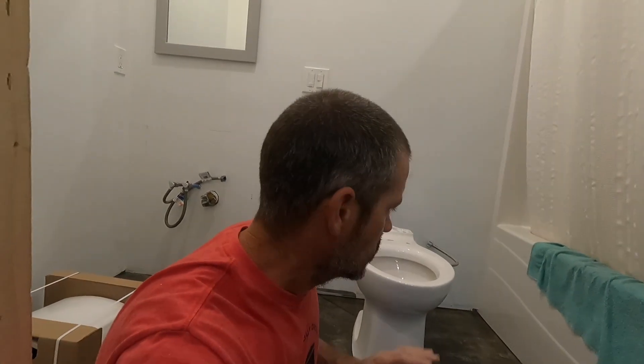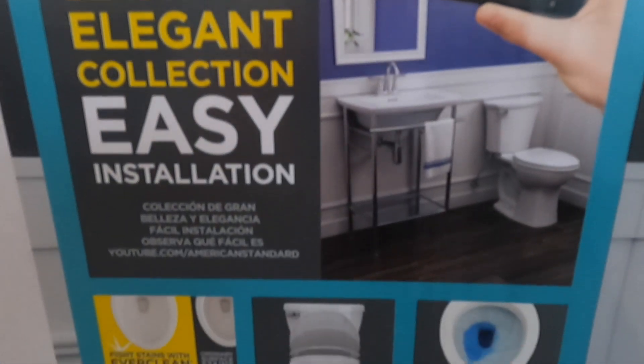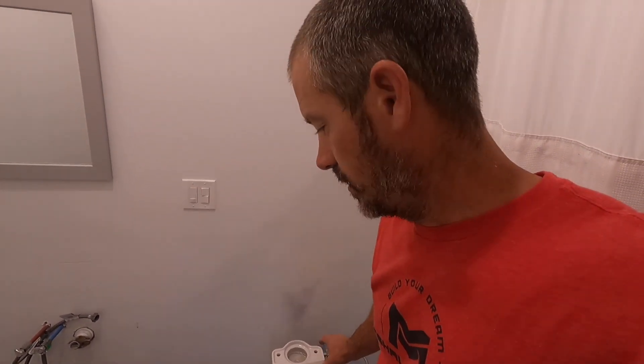Got to have a nice solid toilet. Now that we've got that leveled, I'll show you how to install the rest of the toilet. Just keep in mind when you're doing this — this is an American Standard toilet, and all toilets' bottoms will probably be a little different — so you're just going to have to look at them and see what you can do. But this is an easy solution that works really well and it's quick.